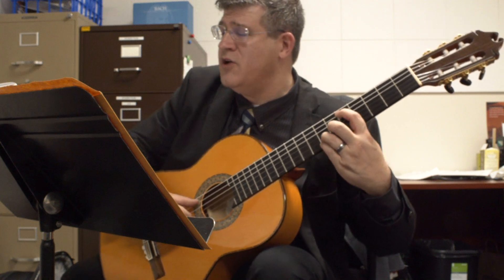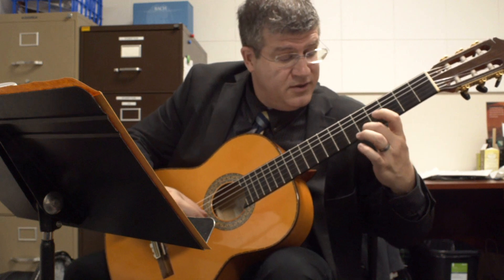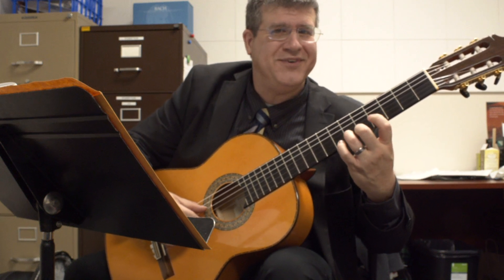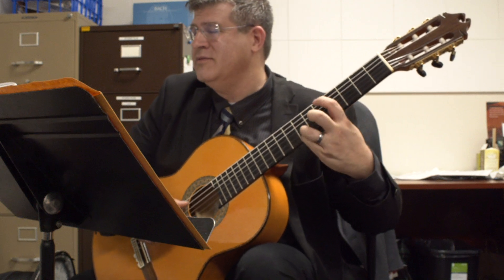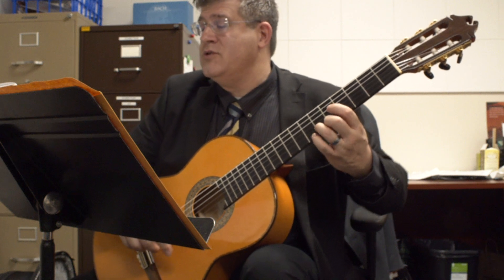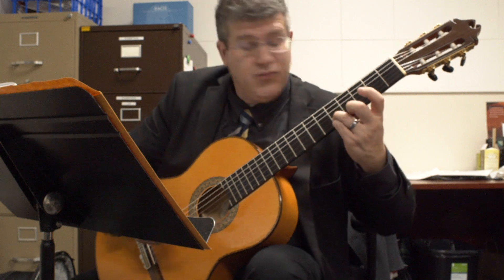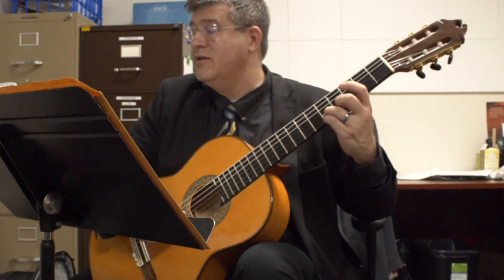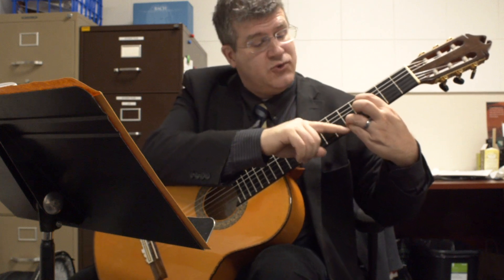Very beautiful here — F#, then two on the fifth fret, and then you have an F natural. This time you can use the open D. And you just slide back, keep your three there — you're stacked at the fifth fret. C# on the fourth fret.